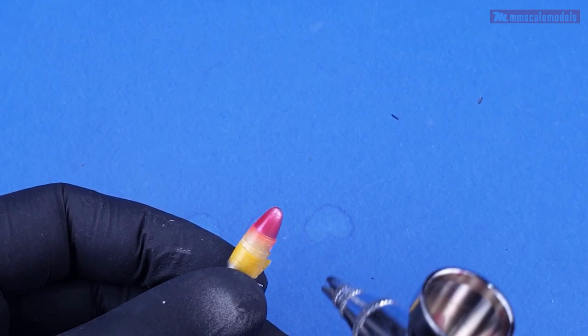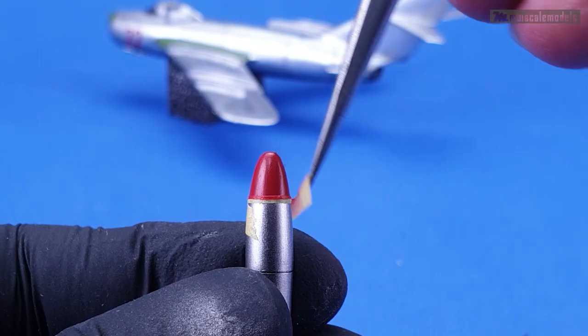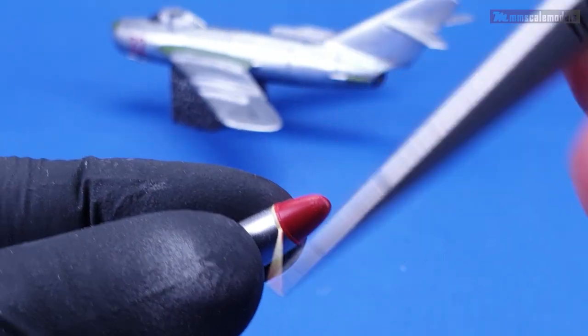The tips of the external fuel tanks got the same insignia red after a little bit of careful masking.